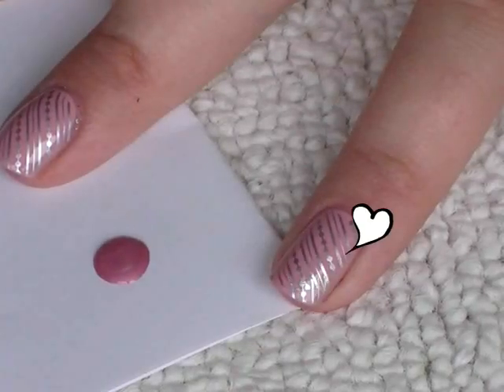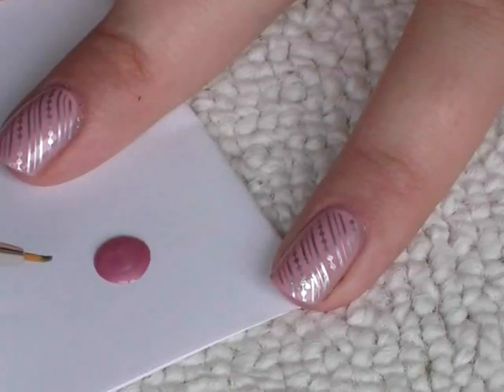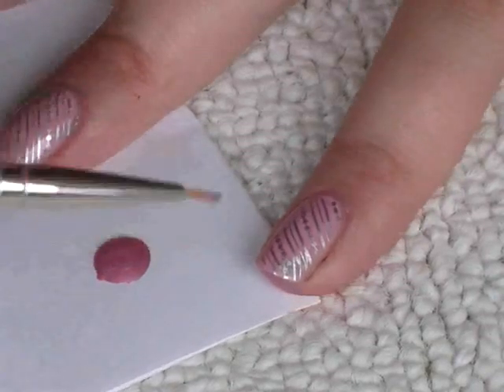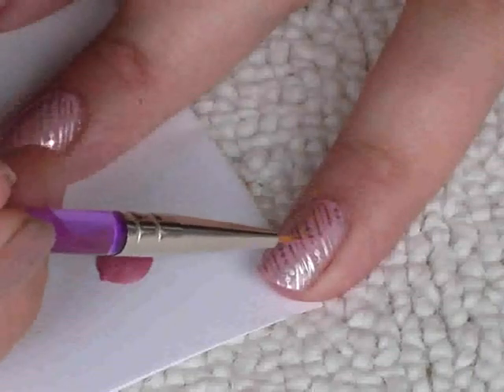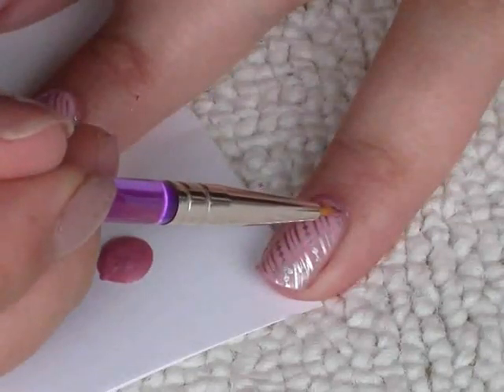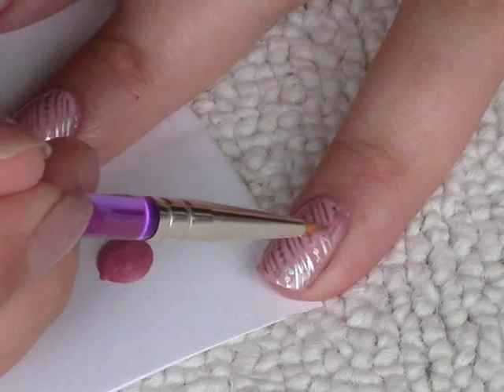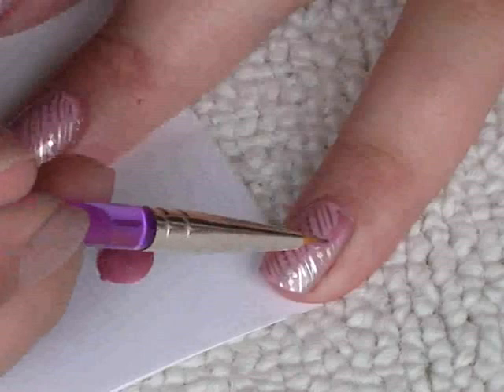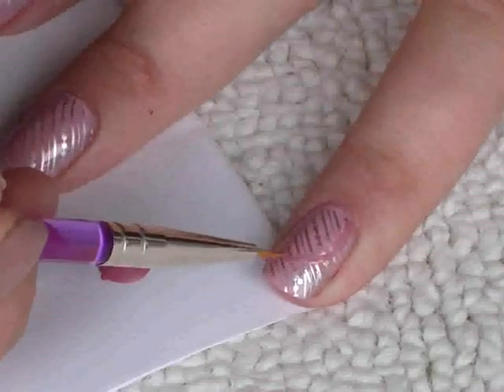Next I've got the darker of the two pinks, got a blob on a piece of paper and my nail art brush. I'm just dipping it in and I'm going to do a curve around my nail — I'll do it vaguely first of all and then go over it to smooth it out.